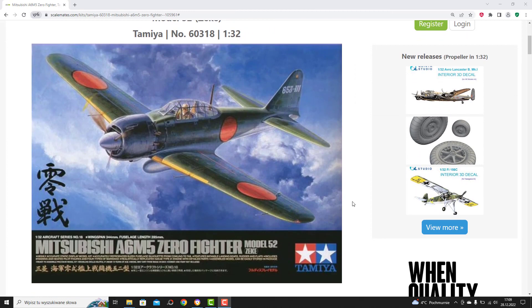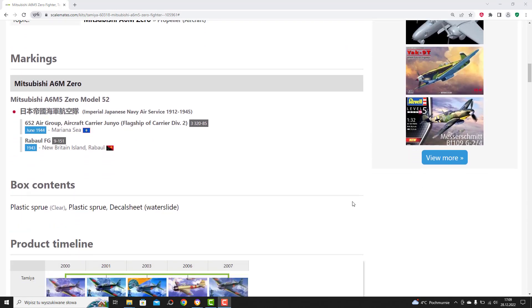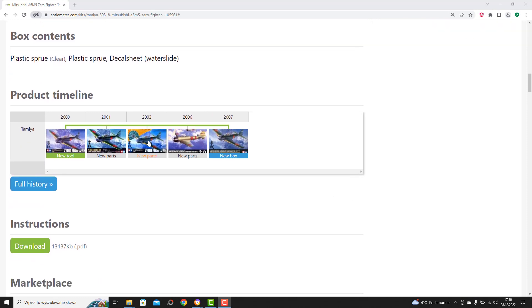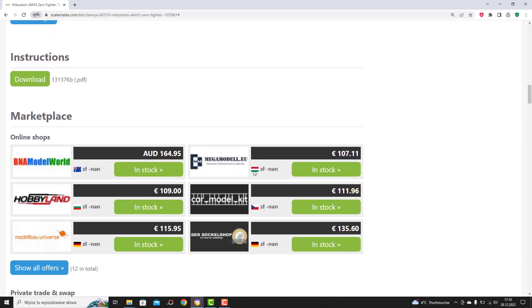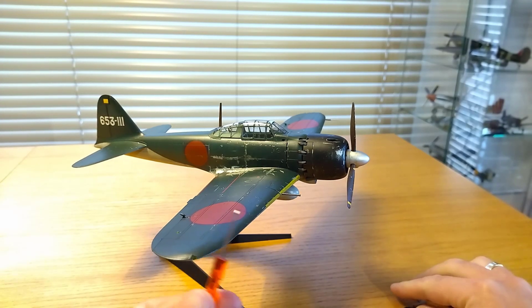This Tamiya original kit was released in the year 2000. The version you see is the latest evolution of it and was released in 2007. It is not the cheapest kit on the market for sure, but in return it provides everything a modeler needs to build a detailed model, plus a few extra features worth mentioning.